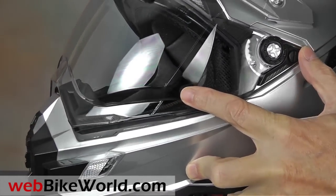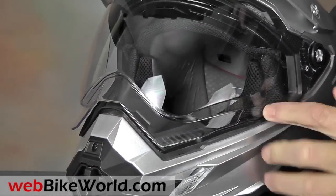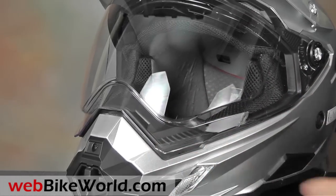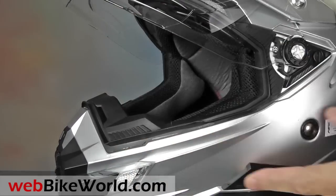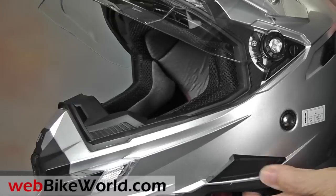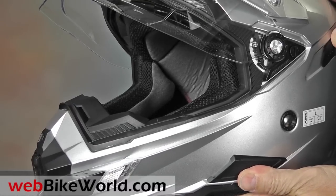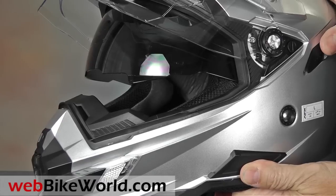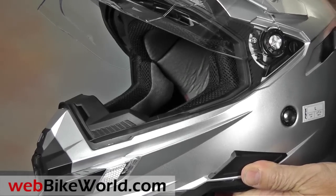Even the face shield has angles, with a sort of molded goggle effect that does leave a significant perimeter in the field of view when wearing the helmet. The optical quality of AFX face shields has improved recently, and the FX41DS comes with a dark-tinted internal sun visor. The clear face shield also has dual lift tabs in the front.